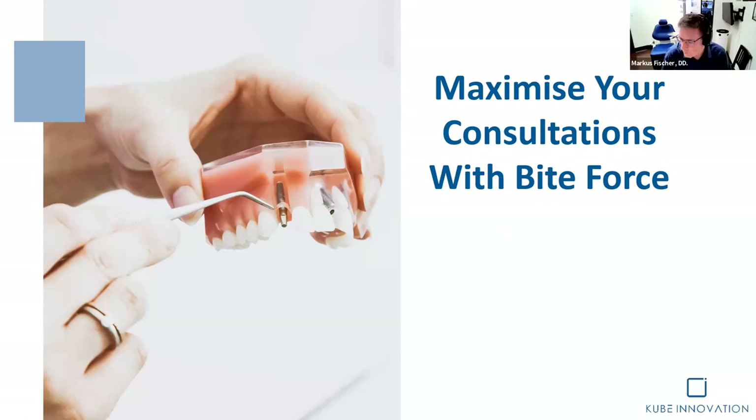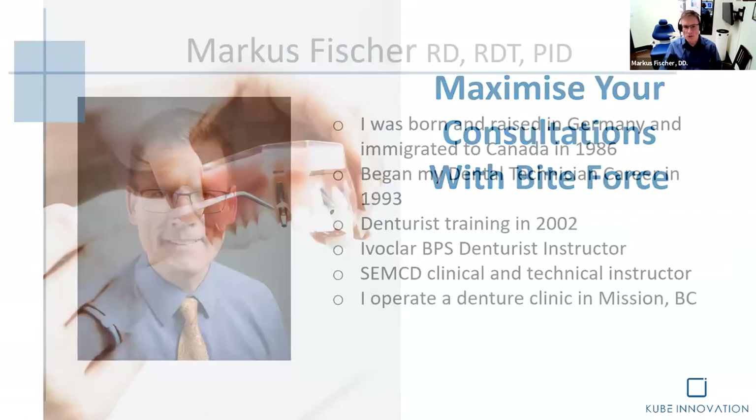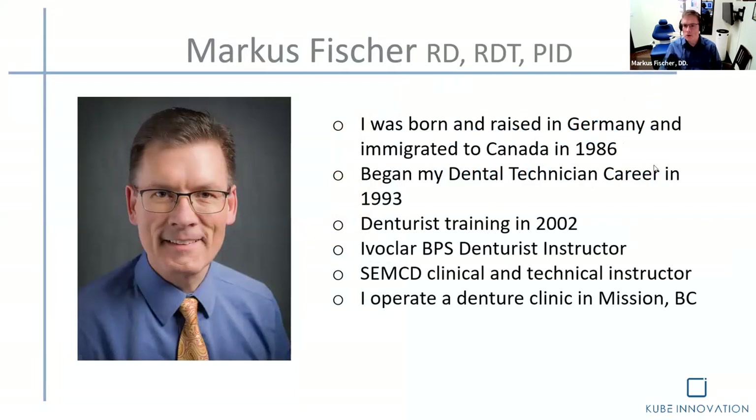So my background: I'm a dental technician. I'm a denturist. I'm also an instructor or an educator in denturism. And I was introduced to the InnoBite, I guess, early in the year. I did participate in one of the presentations by Frederick as well, and I thought it was very interesting. I decided to purchase one.